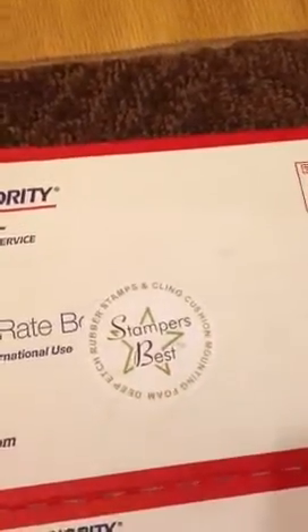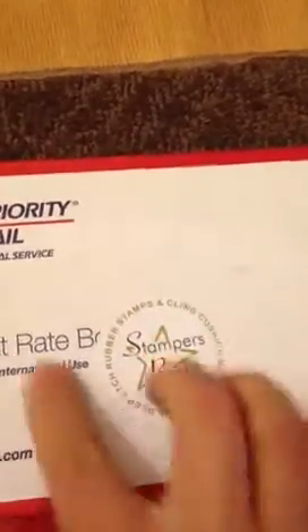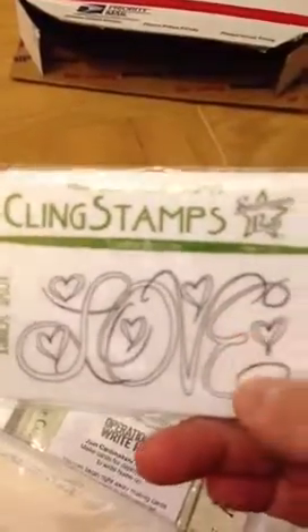I saw you can get a coupon code and share it with everybody. I didn't do that because I couldn't wait to open the box, so we're opening. You have an option to have them cling or not — and I guess you do it yourself. I don't know how to do that, so it was only 50 cents each extra to do it. So if you have the time and know how, go for it. If not, just pay the 50 cents. It's not that big of a deal.